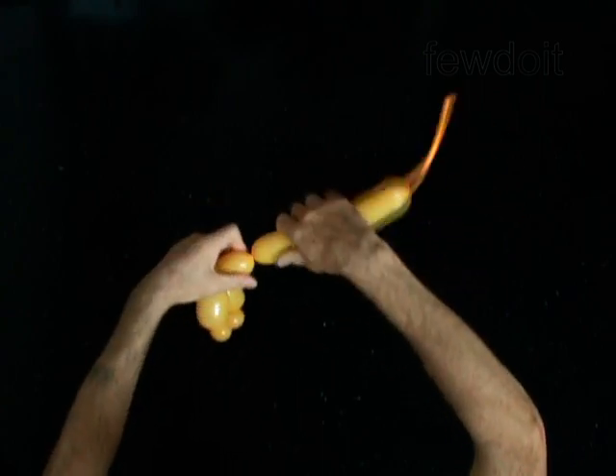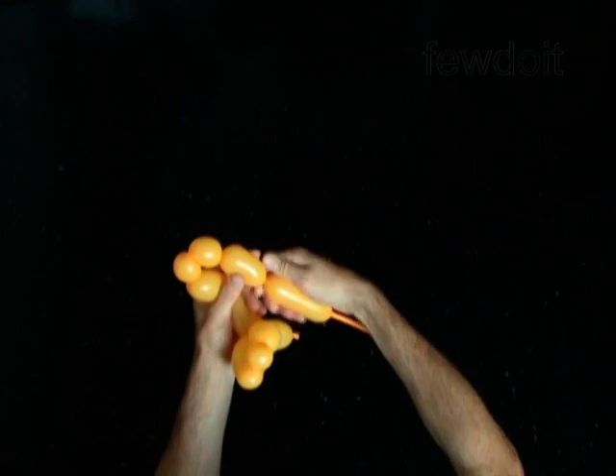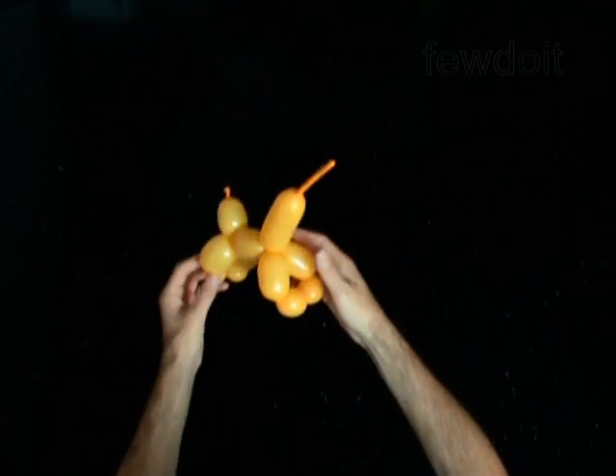Twist the sixth 2-inch bubble. Twist the seventh 2-inch bubble. Twist the eighth 1-inch bubble. Twist the ninth 1-inch bubble. Twist the tenth 2-inch bubble. Lock both ends of the chain of the last four bubbles in one lock twist. You have made the front legs.